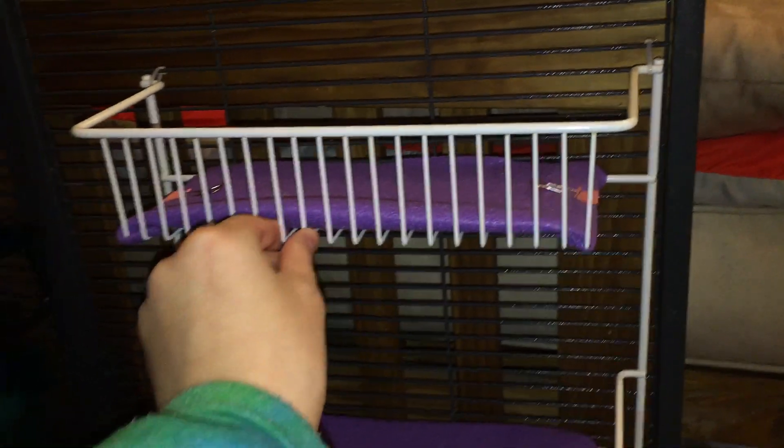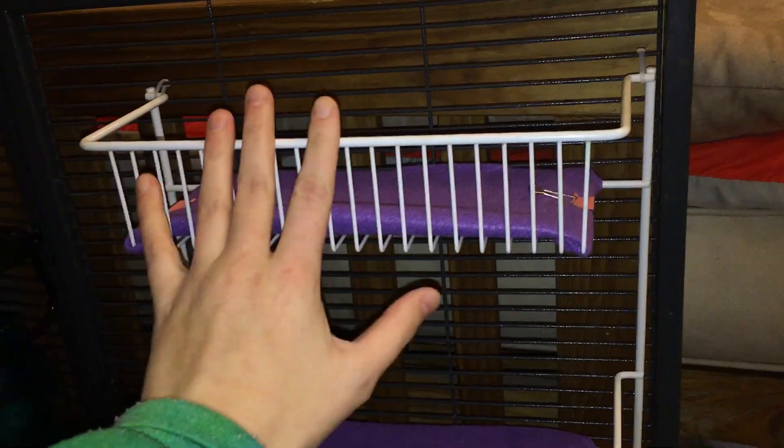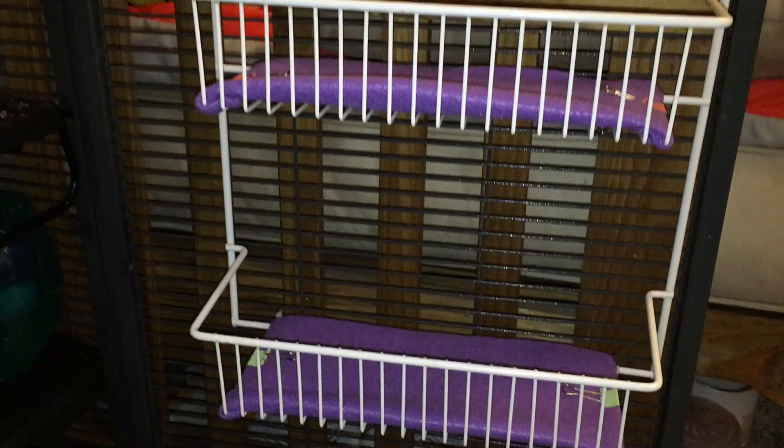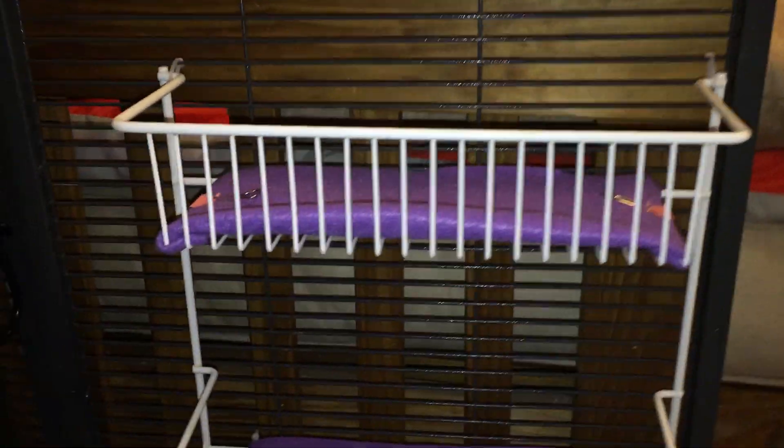I've looked online to try to find similar models, but unfortunately I can't find the exact same thing. But there are several models that are kind of similar, so I think they would work out in very much the same way.